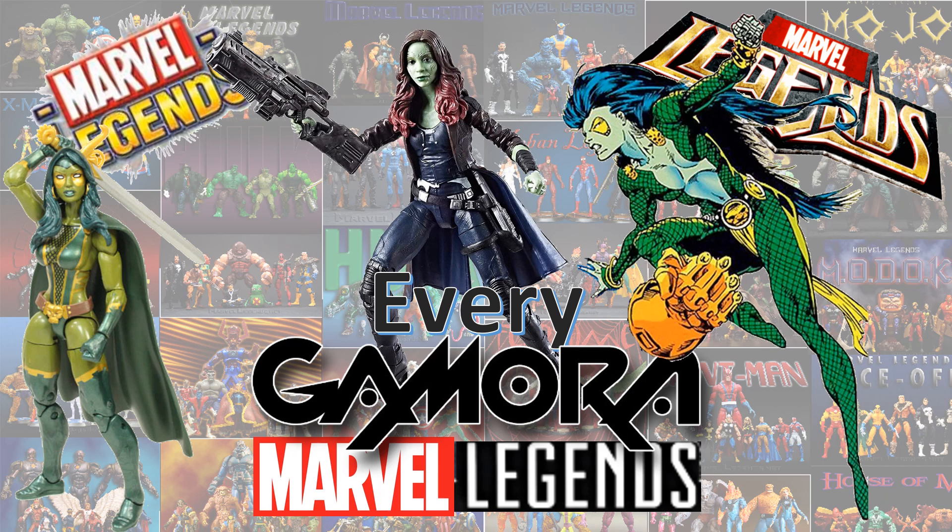What's up you guys? This is ZackJetDan back with another Every Marvel Legends video. This time we're talking about Every Gamora Marvel Legends of the Guardians of the Galaxy.